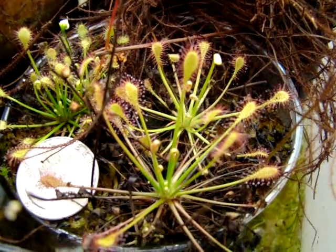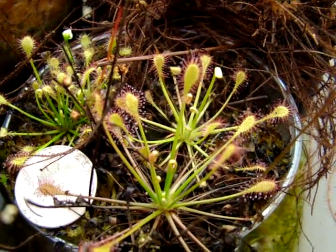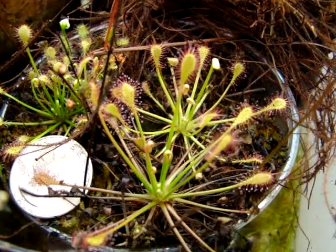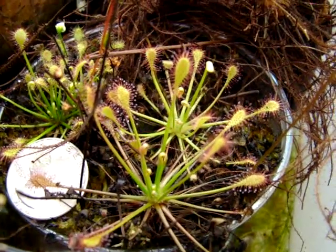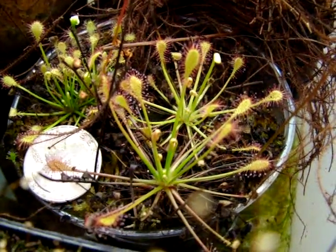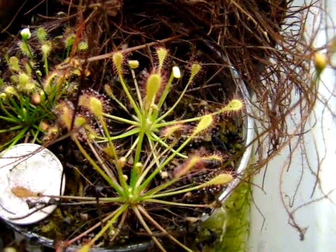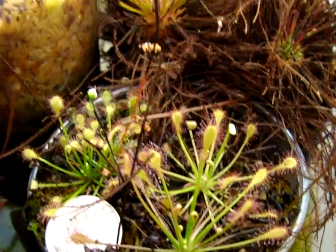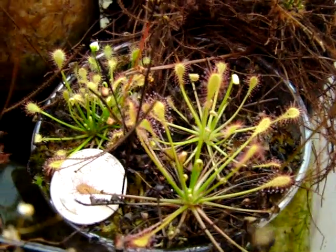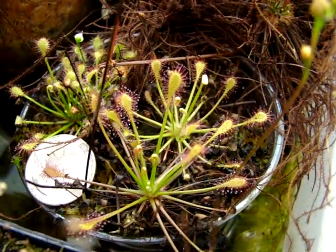The second form of tropical Drosera Intermedia that I wanted to show you is from Mount Roraima. I really enjoy this one in particular since it stays quite larger than the Cuba form when left unfed. You can see that in comparison to a quarter, they're about two inches across in diameter right now. I really enjoy the fact that they produce quite sizable petioles and sort of spread their legs out over the pot, giving them a sprawling look.